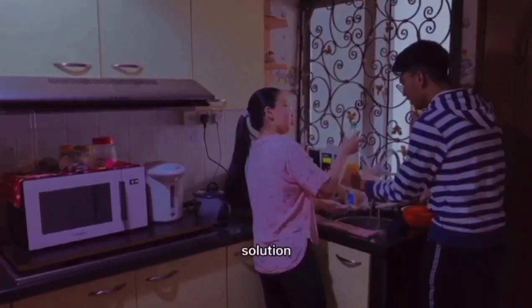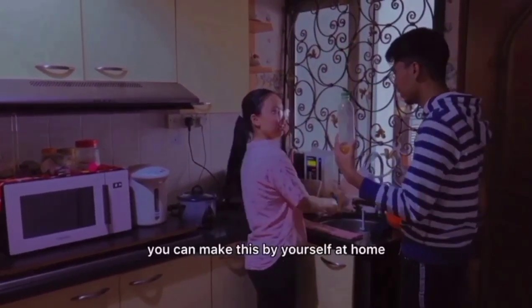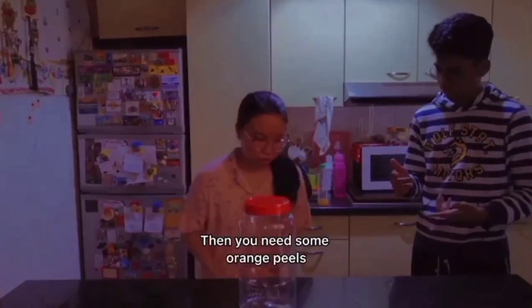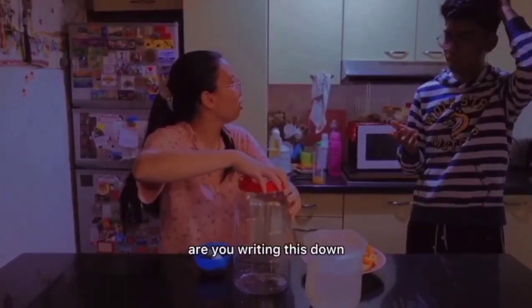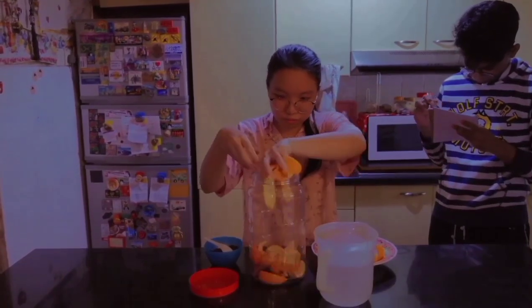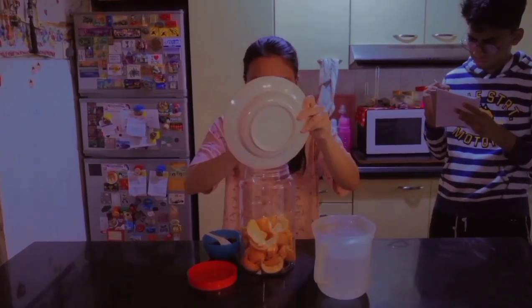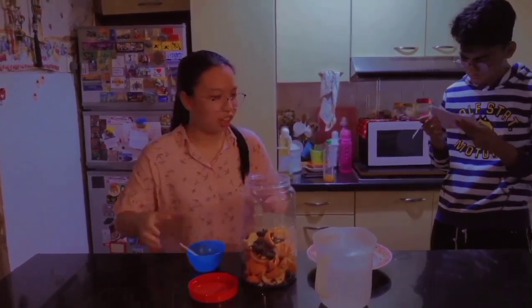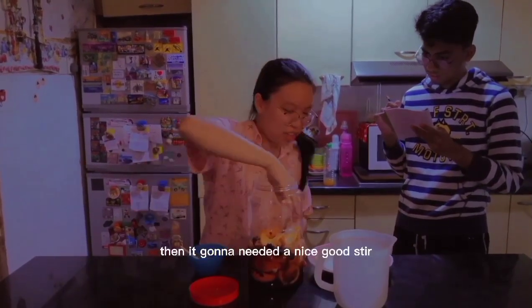I need to do this homemade solution. You can make this for yourself at home with stuff you have in your kitchen. First, you're going to need a jar. Then you're going to need some orange peels. Then you're going to need some brown sugar. Then you're going to need one liter of water. Are you writing this down? And then lastly, you add in the water. Then you're going to give it a nice good stir.